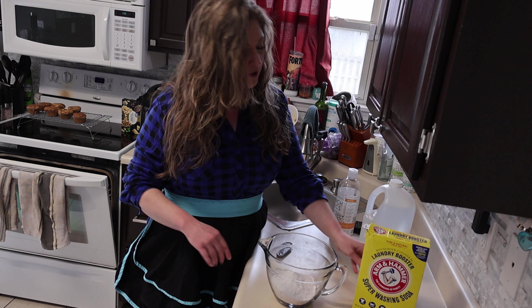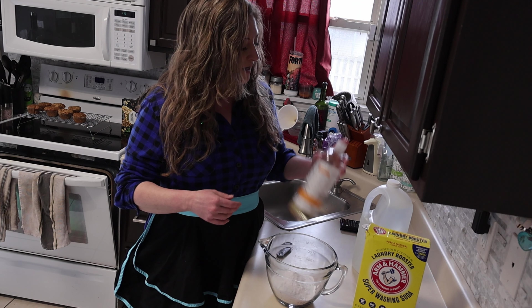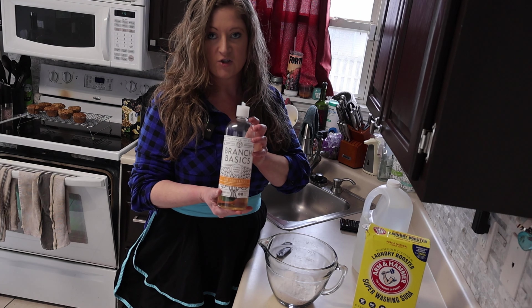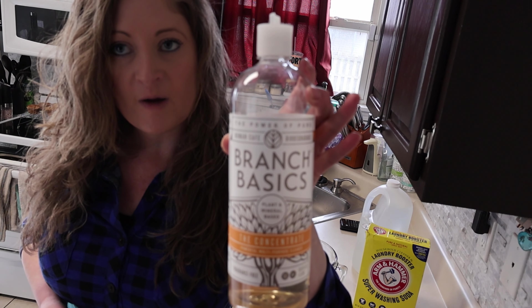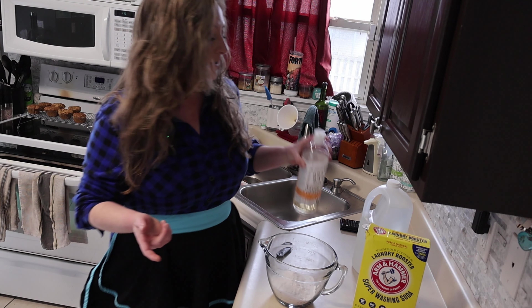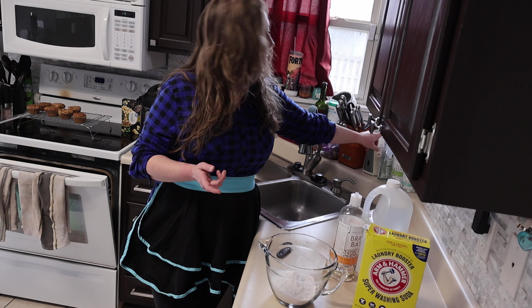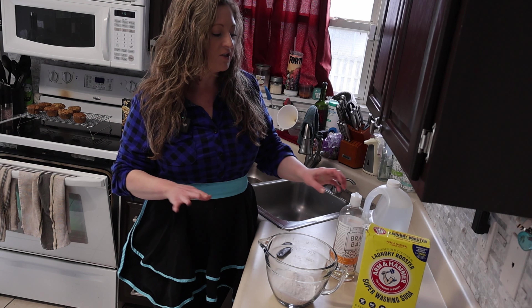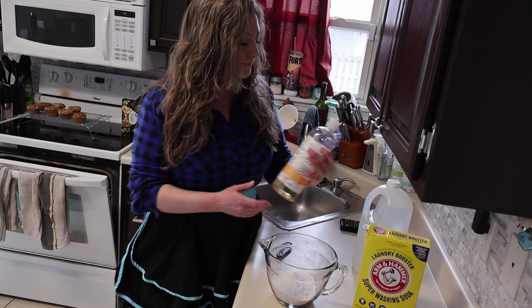So we're going to make them. It doesn't take long at all. Put it in the dishwasher and see how the dishes come out. I typically don't measure. I looked at this recipe already, and there are so many different recipes and varieties and ways of making it. So we're just going to pour and see how much it makes. So that is super washing soda. We're going to do baking soda.